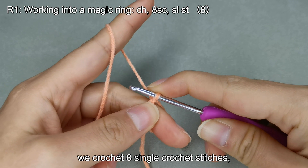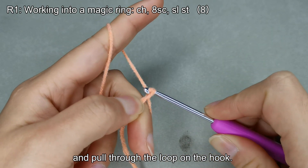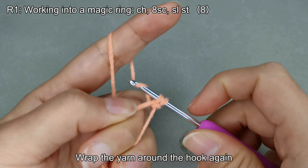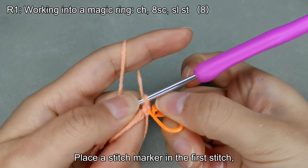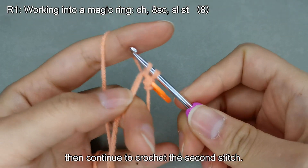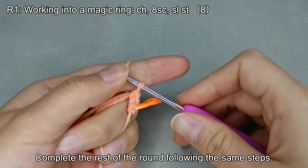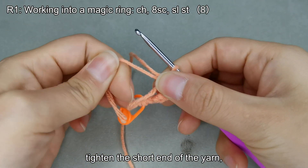For the first round, we crochet eight single crochet stitches, resulting in a total of eight stitches. Make a chain stitch, wrap the yarn around the hook, and pull through the loop on the hook. Hold the loop on the hook, insert the hook close to your finger, hook the yarn from above and pull through. There are two loops on the hook. Wrap the yarn around the hook again and pull through both loops at once — this completes one single crochet stitch. Place a stitch marker in the first stitch, then continue to crochet the second and third stitches. Complete the rest of the round following the same steps. After eight single crochets, remove the loop from your finger, tighten the short end of the yarn, and shape it into a circle.